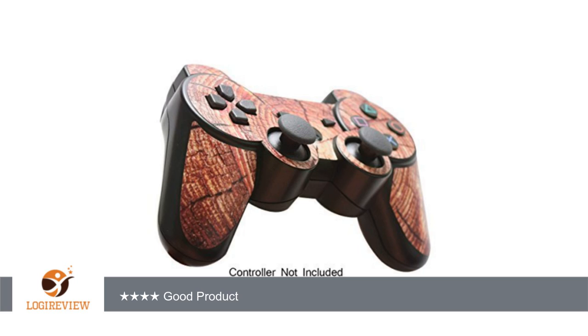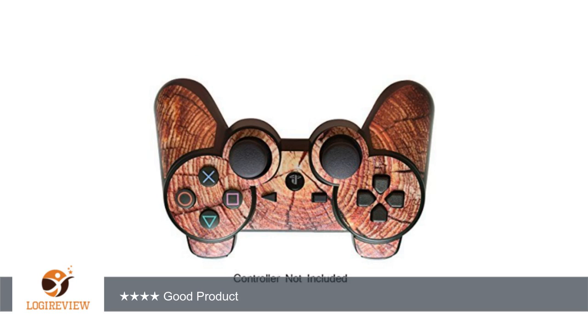Another review on a similar skin, different graphics, said that the sticker is annoying to the hands and started to peel up almost immediately. However, I did not find this to be the case. If your controller is dirty and or greasy from your hands prior to applying the skin, it will probably peel, as most stickers do when applied to a dirty surface.